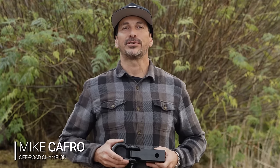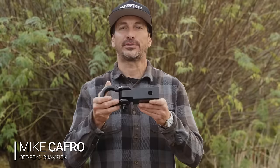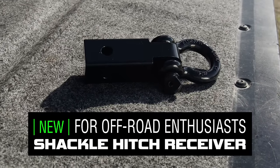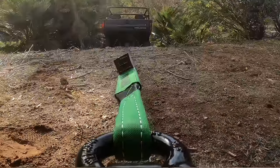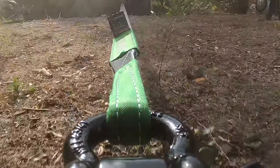Hey guys, I'm Mike Capra with Black Hills UTV and today I'm going to be showing you the Rhino USA Shackle Hitch Receiver. This is one of the best towing accessories you could have for your truck or jeep and fits all standard two inch receivers. This receiver boasts over a 31,400 pound capacity and makes extraction and towing a breeze.